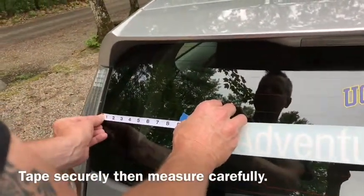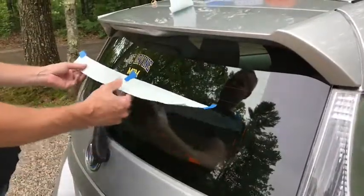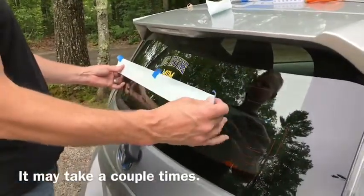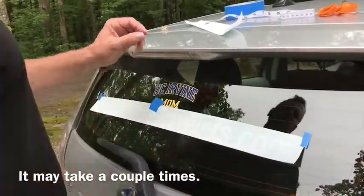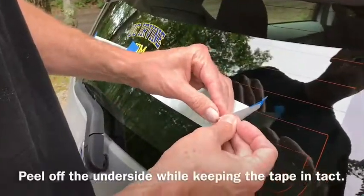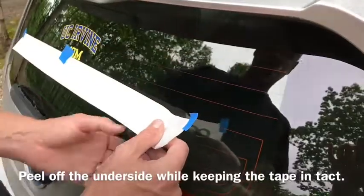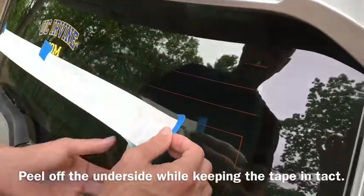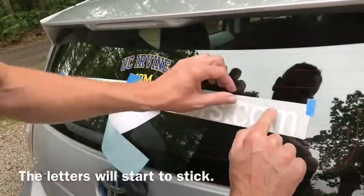Place the lettering in place by using your tape and then measuring. It might take a few times for this to be perfect. Then you just peel off the underside and keep it in place with the tape. Once you've pulled off some of the backing, you can start rubbing the letters and that actually makes them stick.